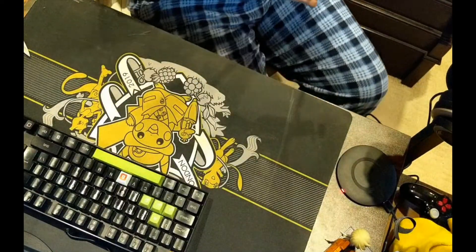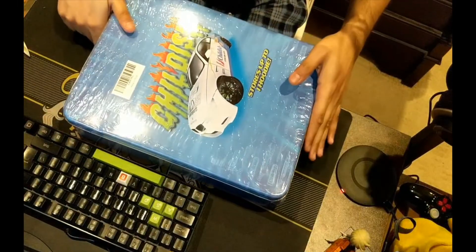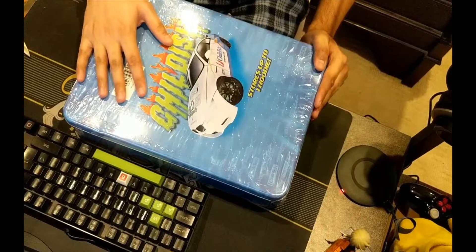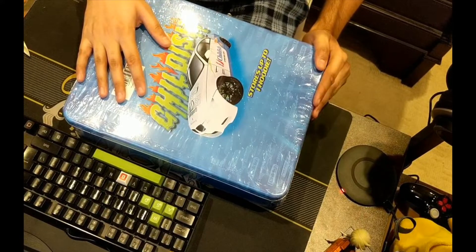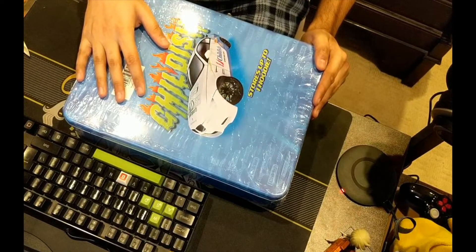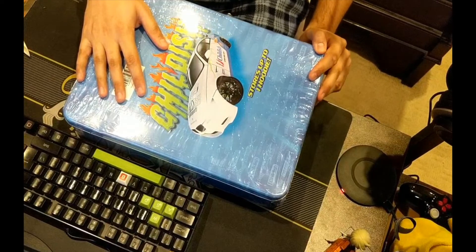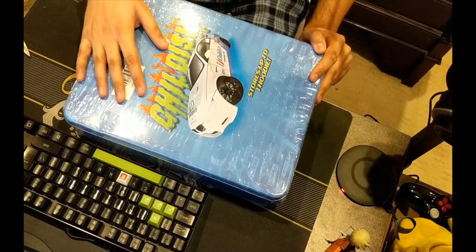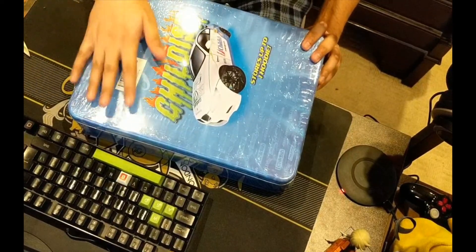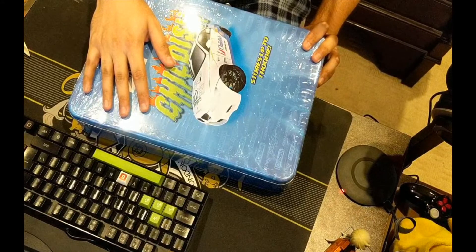Next up is some YouTuber merch. Most of you probably recognize this — it's a fairly famous channel I've been following for a long time, since they had about two or three thousand subs. Back when they were doing really stupid things like getting towed in a bathtub down the road by a mate in a car — fantastic stuff. I don't actually own any YouTuber merch normally, but I'm a big fan of these guys, not so much their recent stuff but their older stuff, and I did want to support them.